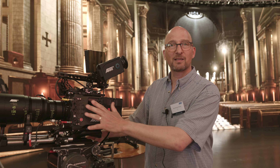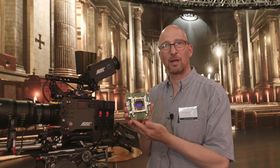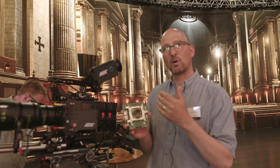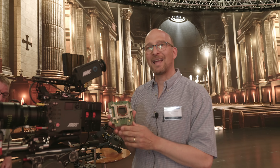The most exciting thing is the new sensor, and I actually have one here. This is a 4.6K sensor that runs up to 120 frames per second, and it is capable of 17 stops of dynamic range.